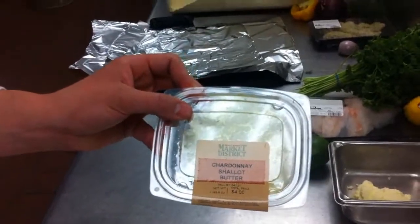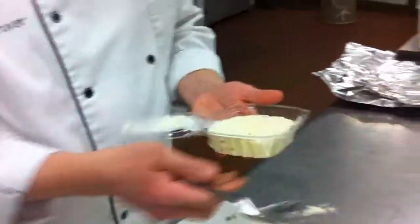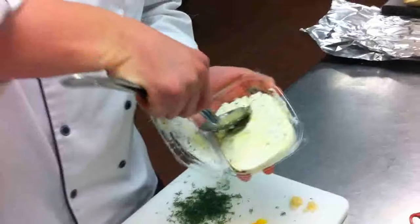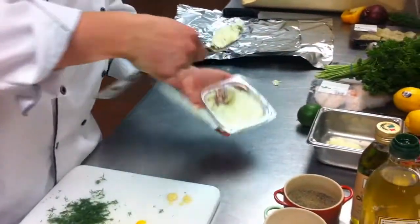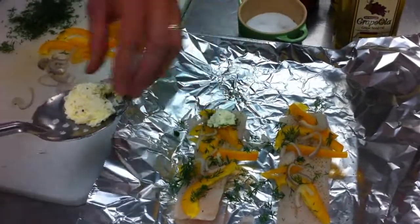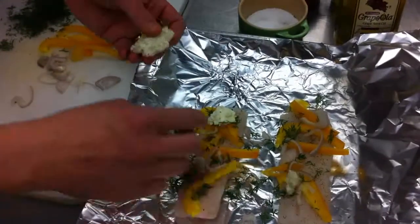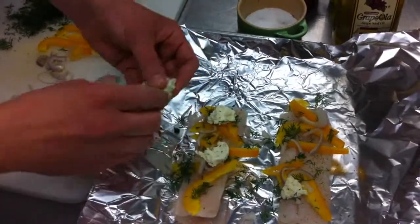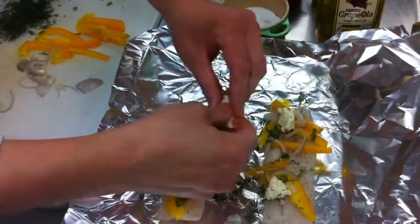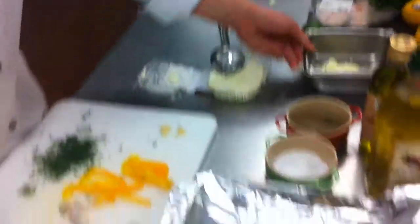This is a Market District product — it's a Chardonnay shallot butter, which is a finishing butter or compound butter. That's basically taking whole butter and whipping in fresh ingredients: a little bit of wine, some shallots, salt, and a little bit of pepper. You can do that at home as well, just taking fresh butter and adding in whatever seasoning you want — we could even add our fresh dill to it. If you don't get to the Market District store to buy the finishing butter, whole butter will work just as well. You've already got your salt, pepper, and herb there, so you're going to get great flavor. The finishing butter just gives it a little bit more.